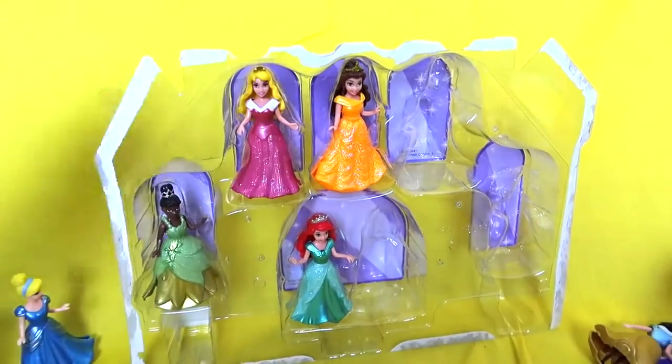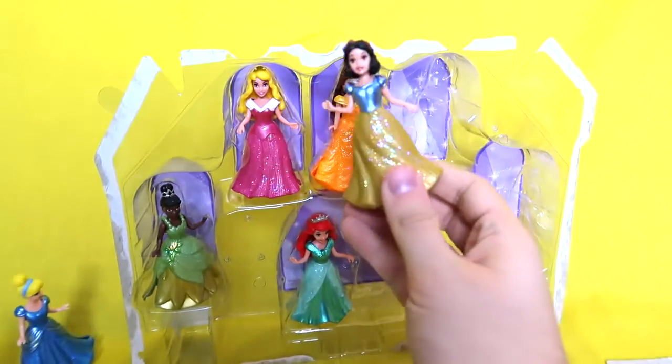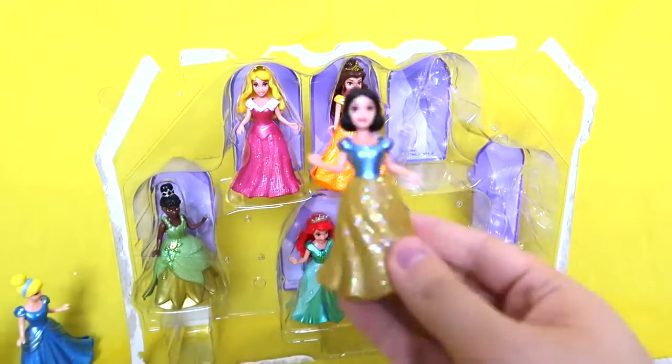Next up we got Snow White. She has a nice yellow sparkly dress with her signature little sleeves and her signature hair and bow, of course. Fashion, work it, work it, Snow, work it.